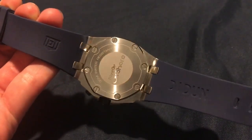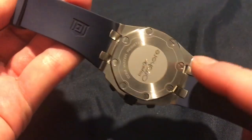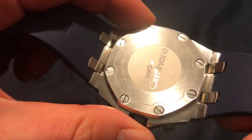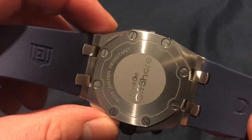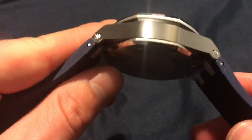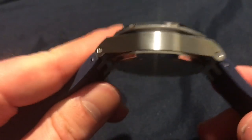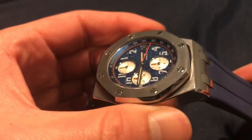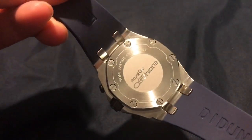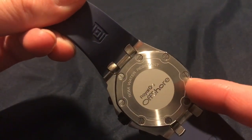It does say D-Done on the strap over here. The finish on this thing is really crazy for this price — it definitely feels like better quality finishing than something like a Seiko. It's quite heavy too, solid complete stainless steel, and the caseback is held down by screws.